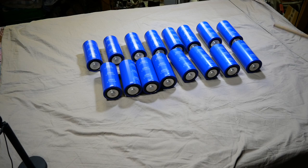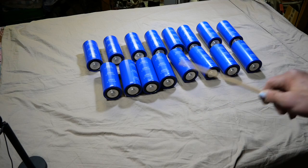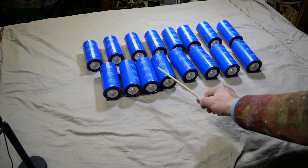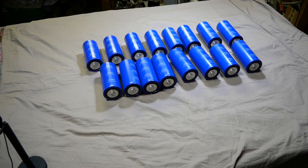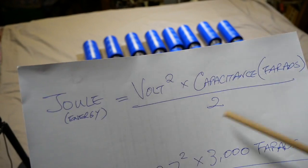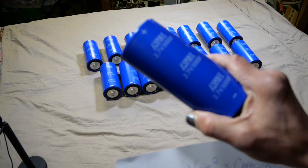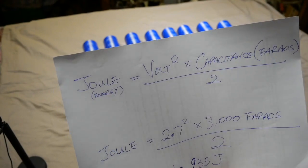When we talk about 3000 farad capacitance and calculating the power or energy storage, we are going to use the capacitor voltage instead of the operational voltage, because operational voltage is another topic altogether. Right now we are only talking about the capability of a capacitor — how much energy it can store. Energy equals joules; joules equals volts squared times capacitance in farads divided by 2. So each capacitor at 3000 farad and 2.7 volts will hold 2.7 squared times 3000 divided by 2, equal to 10,935 joules.